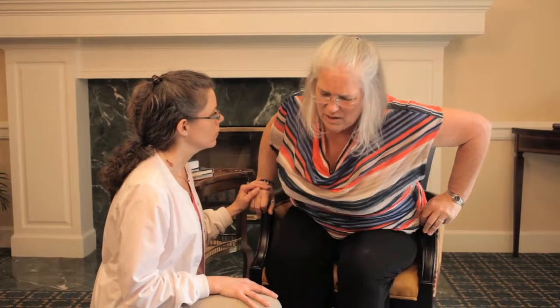Mrs. Garner, what's wrong? Oh, I ache. I've been sitting in this chair all day and I'm just so sore. Would you like me to massage your shoulders? Oh, that would help so much. Okay, thank you.